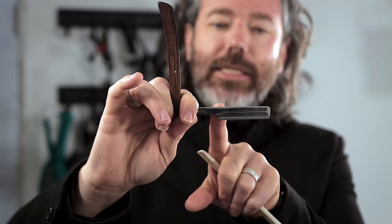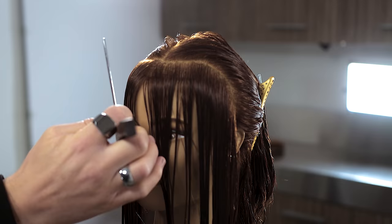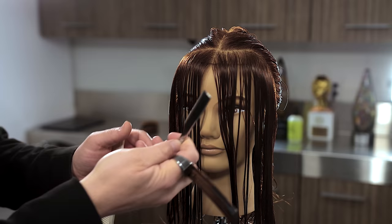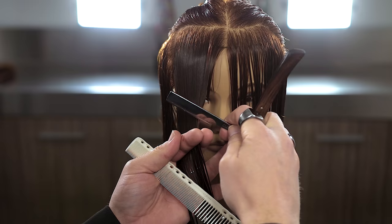I'm going to be using a razor to cut the front — the initial first guide — using a straight edge razor. One little tip and trick: this end is considered the heel, and this end is considered the toe. When you're cutting to the left, you're going to be using the heel. When you're cutting to the right side, you're going to be using the toe. You can use that to your advantage by knowing how to use your razor. Let's go ahead and cut this initial first section.